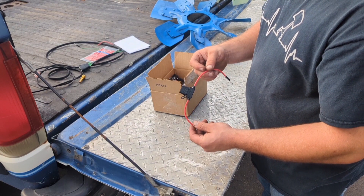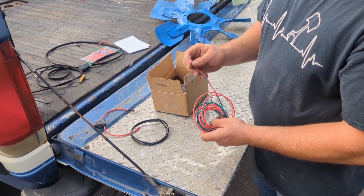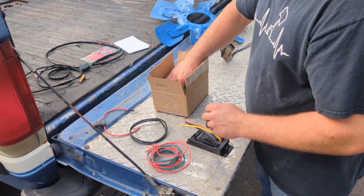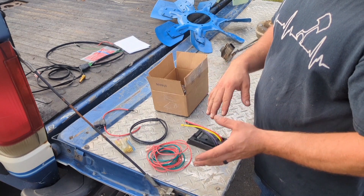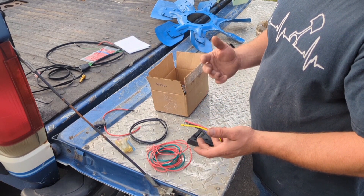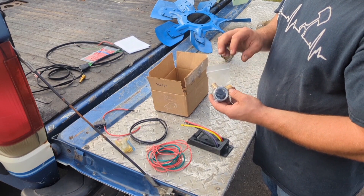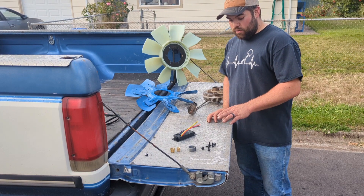We have a fused power wire to the controller, a ground for the controller, two very long wires that you trim to fit, ignition power for the controller, and an AC trigger for the controller. We have the Flexlight controller itself, heat shrink butt connectors, and a spare fuse. I include heat shrink butt connectors because that's what I use on my own stuff when connecting power wires, ground wires, and triggers. Here's all the hardware: the mounting bolts for the fan clutch to the fan, the custom adapter that I have machined specifically for this, and a couple of brass adapters for the temp sensor.